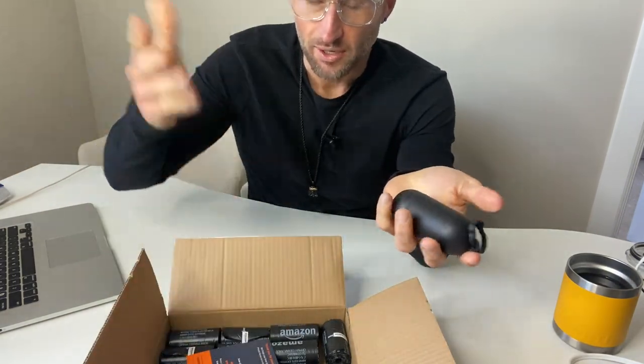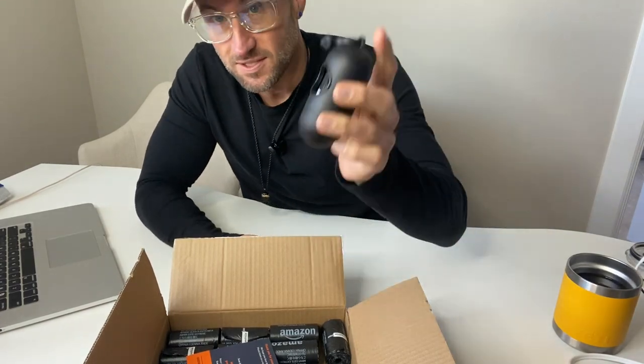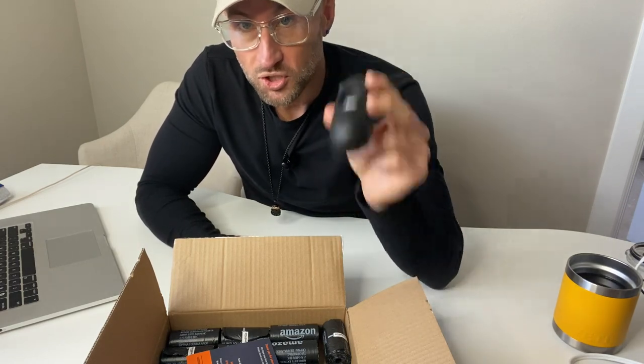It's a no-brainer — whenever Amazon Basics comes out with something they always do it better than everyone else. This is no exception. This is where your dog's poop should go.